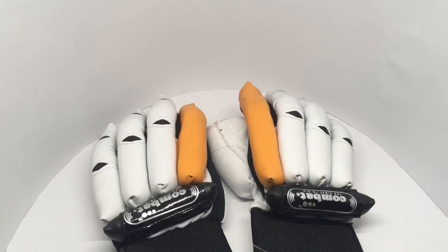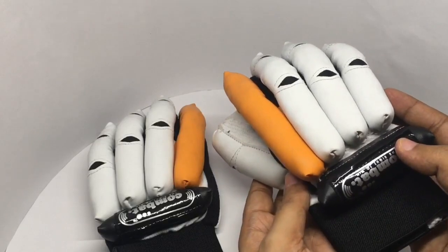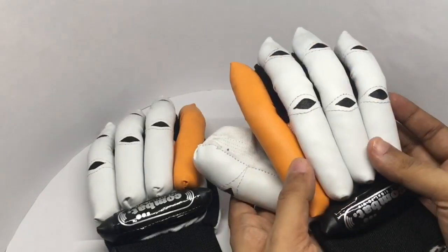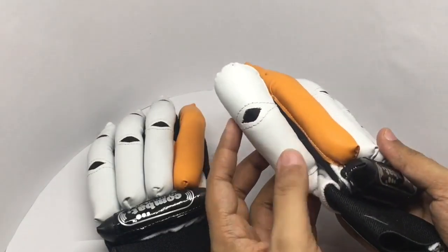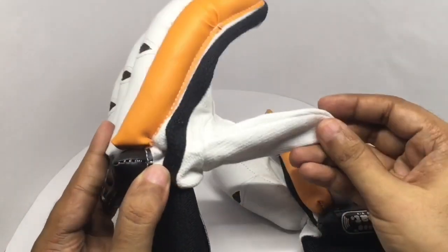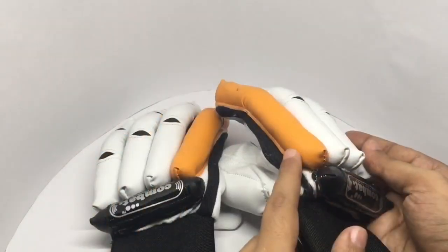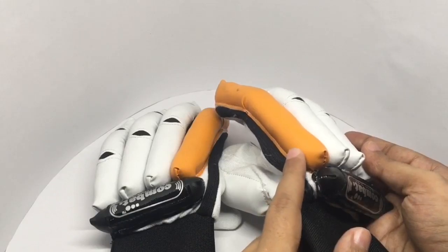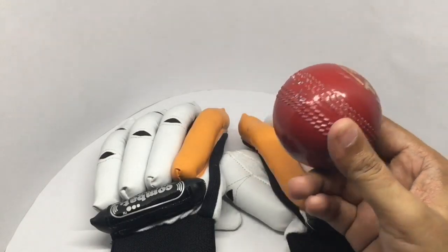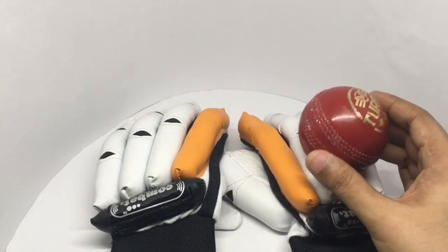Let's take a look at these combat cricket gloves. You need really thickly padded gloves to play cricket. Each of these finger slots is for one finger — there's no padding on the other end because this goes on the inside of the bat. These are so heavily padded because your hand needs to be protected from the cricket ball, which is really hard, so you need this much protection to keep your hand safe.